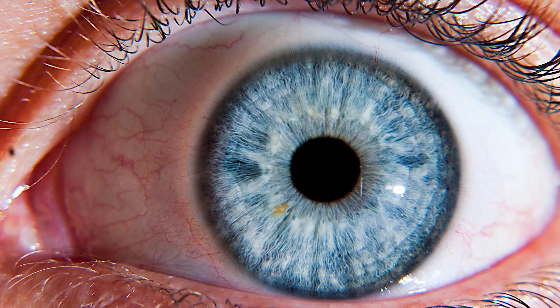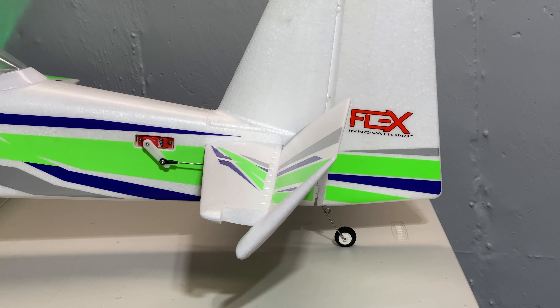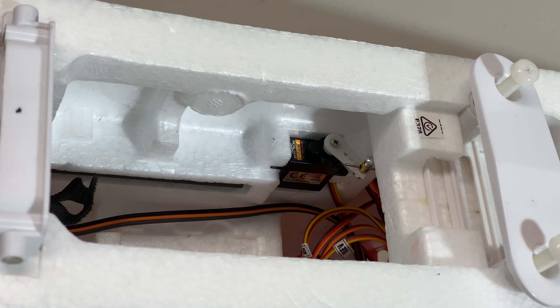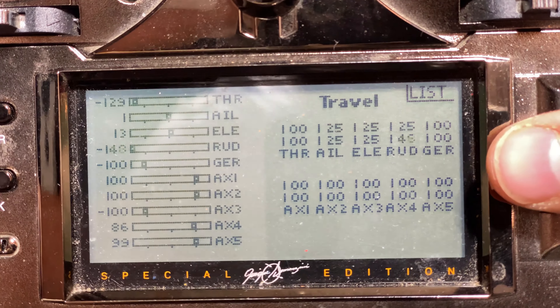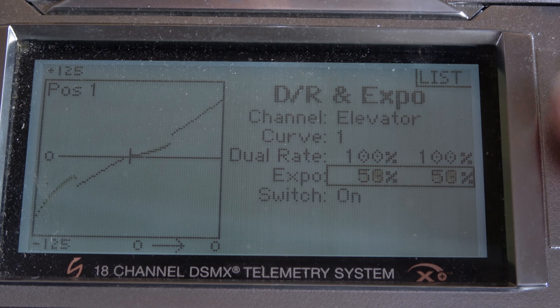Increase travel on each control surface incrementally until you see the control surface stop continuing to move — eyeballs used, check. At about the same time you may hear the servo binding a bit — eardrums used, check. Once you've got the travel to this point, reduce the travel by five to ten clicks and then leave it there. This is to reduce stress on your servos. Adjust your throws down from there and add expo as needed.